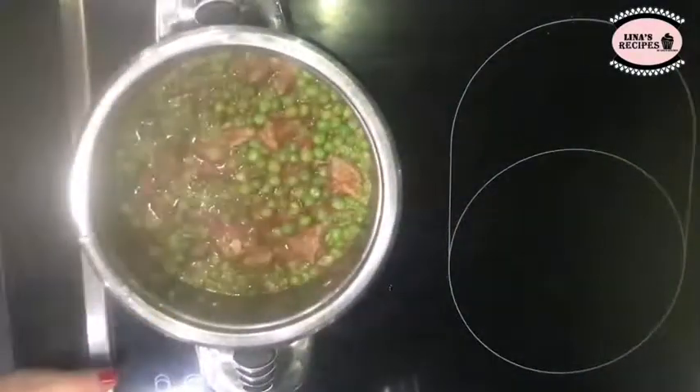Let that boil, then cover and lower your heat, then cook. Serve this with white rice as shown in the video.